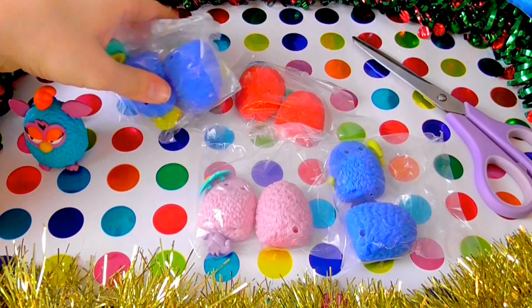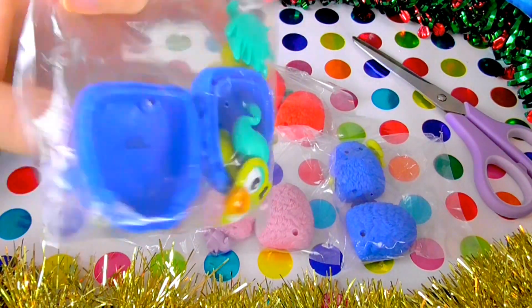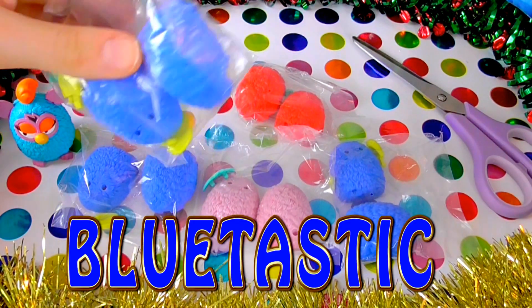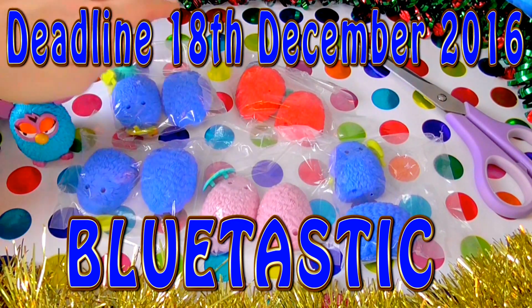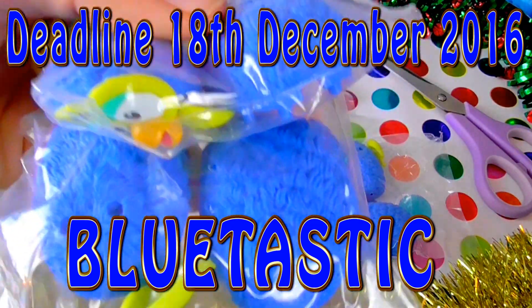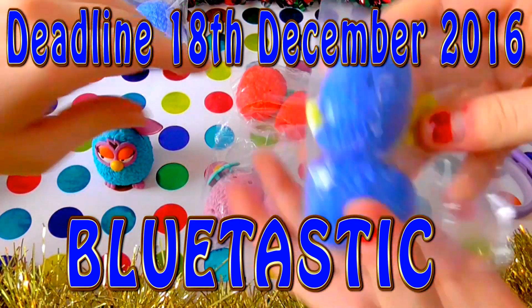We're going to take two of these out and do a giveaway, so we're going to leave them in the bag just like this. If you guys comment below — the word of the day is 'Blue-tastic'! We could be sending one of these to you guys for Christmas, which would be very cute. Just type 'Blue-tastic' in the comments below.